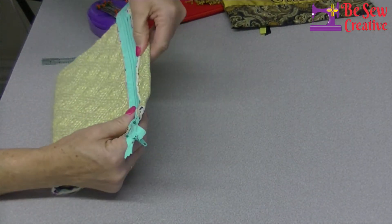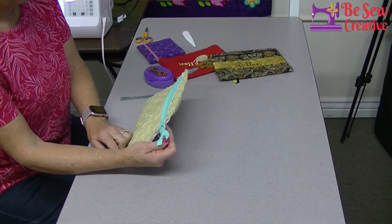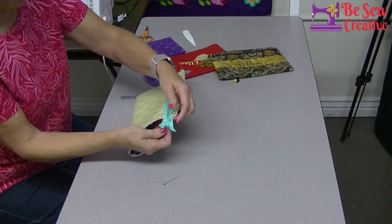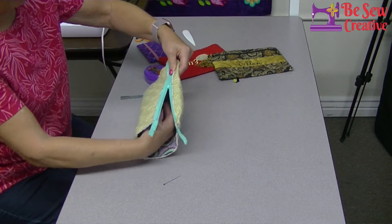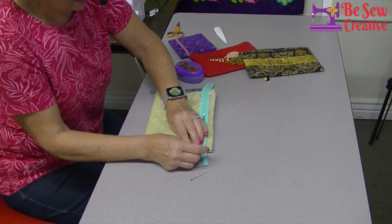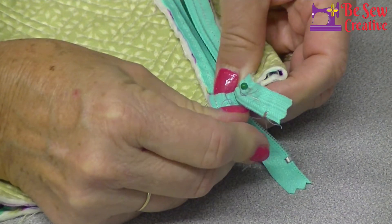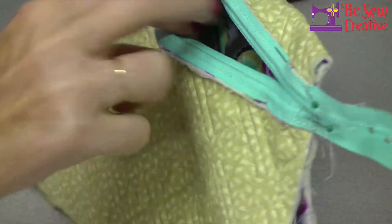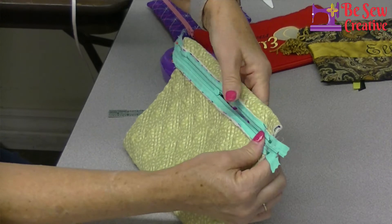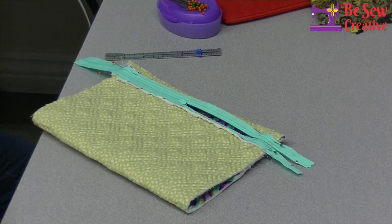The next step is very, very important: if you don't open up this zipper before you sew this seam, you will have sewn yourself completely closed with no way to get in. So just before I finally pin, I'm going to take the zipper and open it up about halfway — maybe a little bit over halfway — and then repin the zipper tape so it doesn't shift on me. That's how it needs to look so you have an opening to pull through. I'm now ready for the next step, so I'll take the zipper foot off and put my regular sewing foot back on.